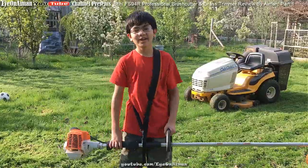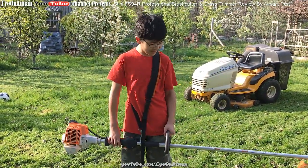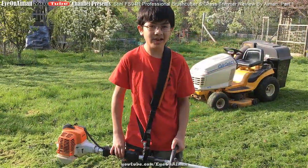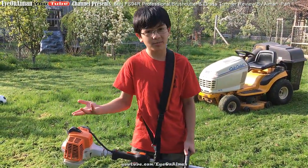Hi YouTube, I'm Ayman, and welcome back to one of my product review videos. The subject here is the Stihl FS-94R Grass Trimmer, or as some people like to call it, a Weed Trimmer.